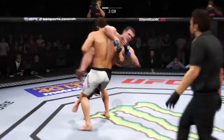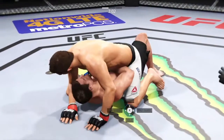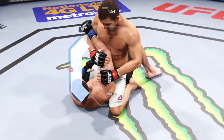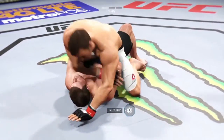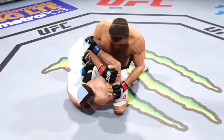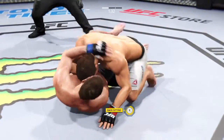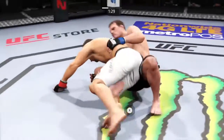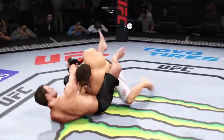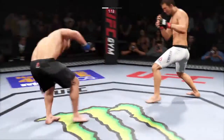Looking for the takedown again. Single leg attempt. He's going for an armbar! He popped out of the armbar. Rockhold's going for a submission. He got his arm free — hip escape, gets out of the full mount. Beautiful reversal. Very nice sweep, winds up in his guard. And they're back up.